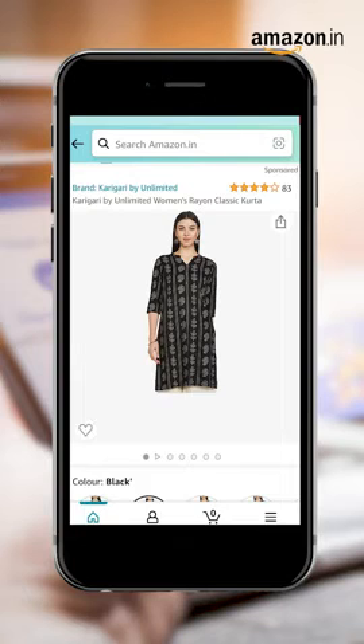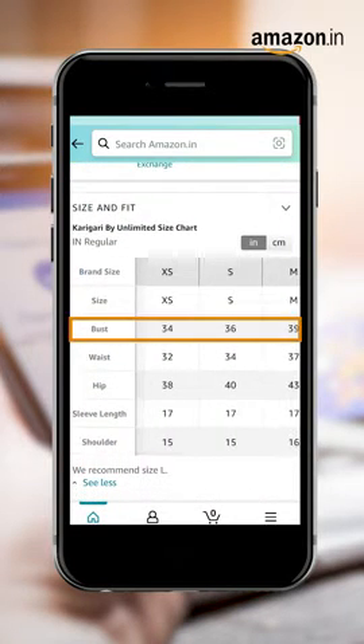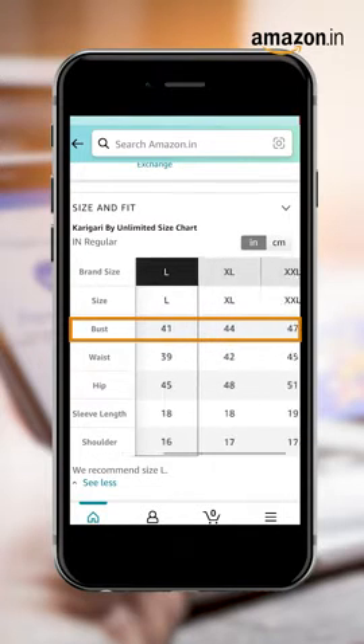Step 5. Click on the kurta you like the most and check the size chart. Compare the noted-down measurements to the sizes mentioned.